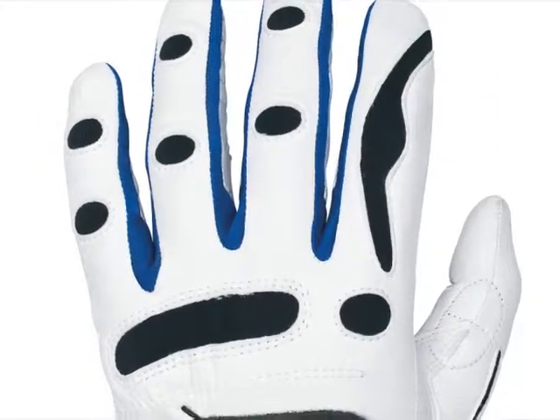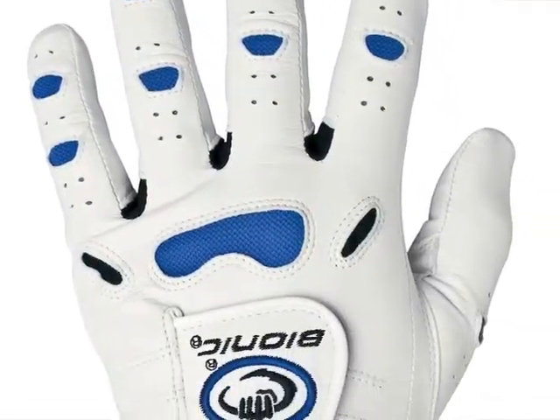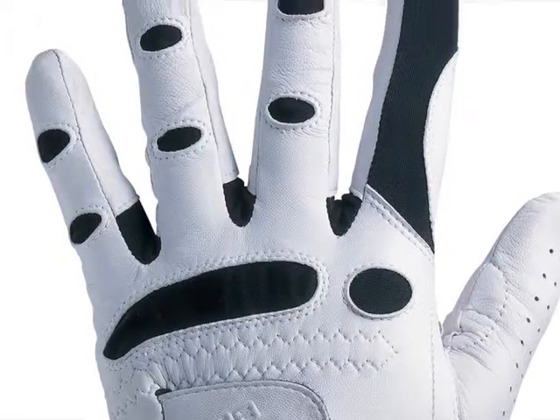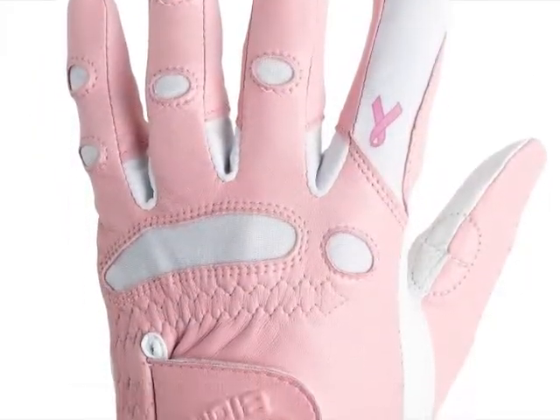If people want more information on the science as well as the product lines themselves, they can go to the website at www.bionicgloves.com. Thanks for joining us, Cheryl. I want to thank Cheryl Fink for being here on the Golf Spotlight. Join us next time as we continue to give you the information you need for your next golf purchase.